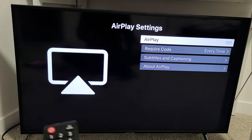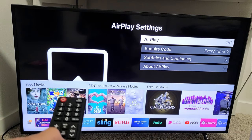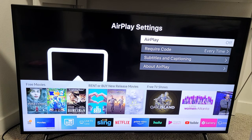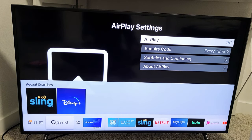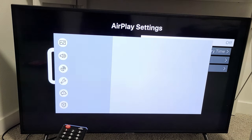So first thing is, let me show you how to get to the settings so you can turn it on and off. Just grab your remote and press the home button. When you go to the home button, you want to go to settings. Go down and move over to where the three horizontal lines are on the bottom, then keep moving over until you get to the gear icon — the settings — and then click OK.